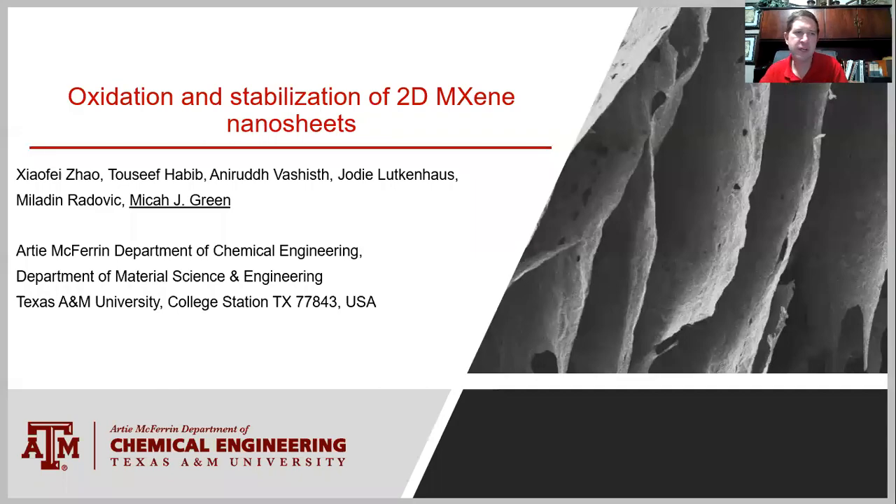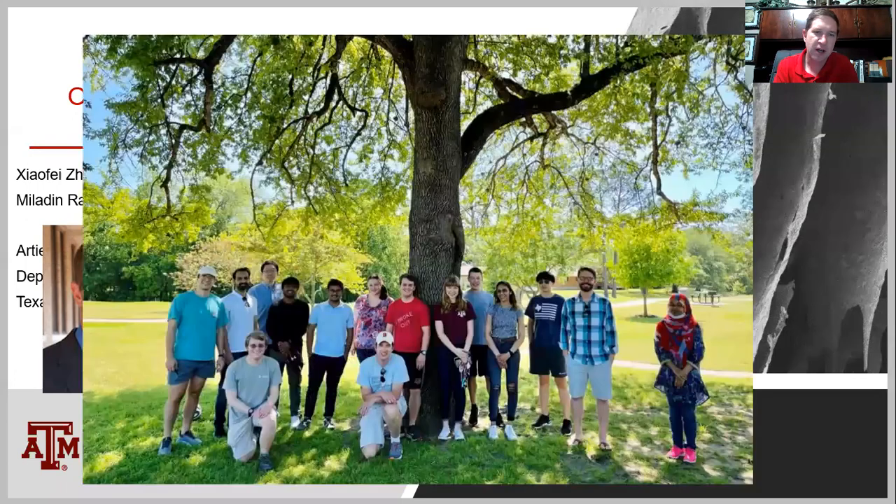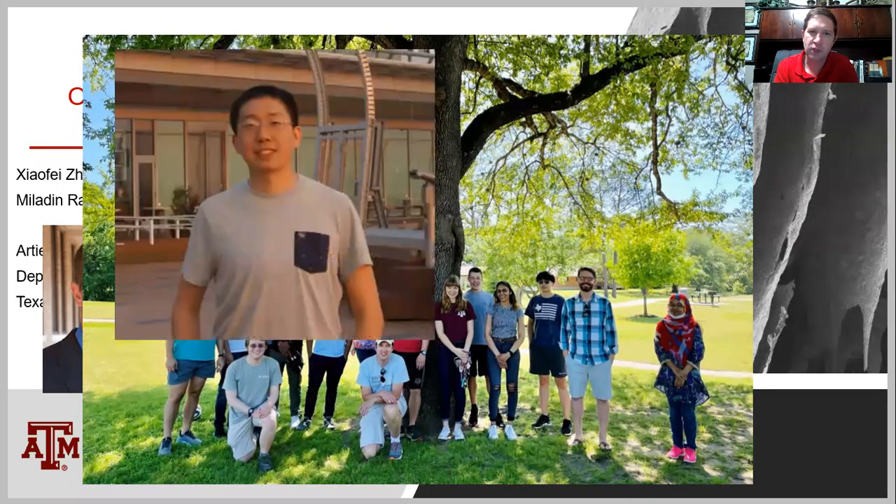Good evening. My name is Micah Green. I'm a professor at Texas A&M University, and I'm going to be talking about MXene nanosheets. This is a collaboration between my group, Mladen Radovich's group, and Jody Lukanas' group. This is a recent picture of my group back together again after the pandemic, and the student who did the lion's share of the work you're about to see is Zhao Fei Zhao, who is about to graduate.